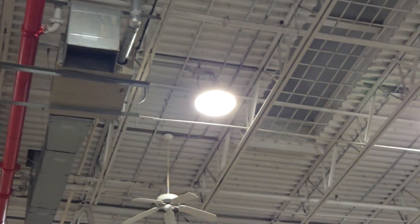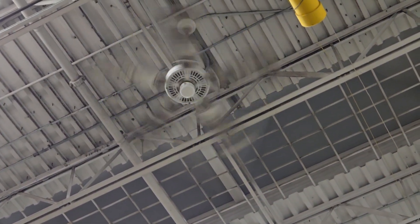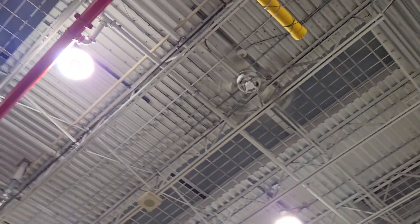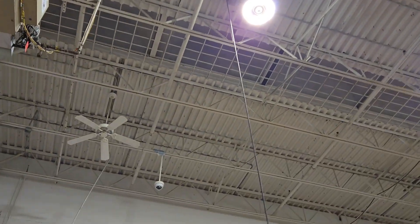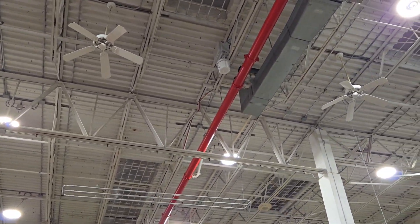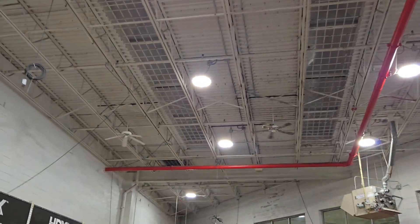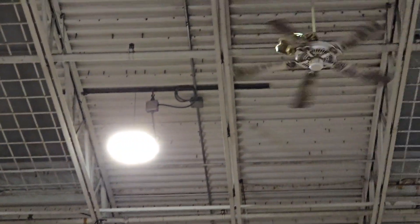We are taking a look at this area here, full of these Hampton Bay ceiling fans. This one's out of balance — it's wobbling a lot, though it's just the camera canceling it out. This one's off, this one's off, that one's off — these two are off as well. Some of the blades on these fans are starting to sag, like that one over there with the saggy blades. This one's functioning.